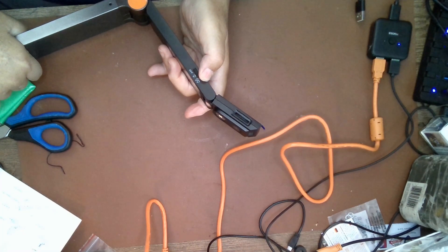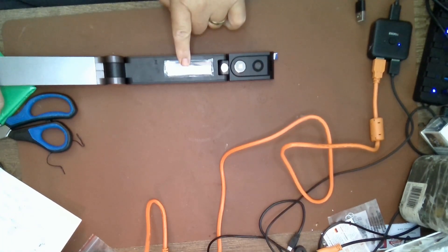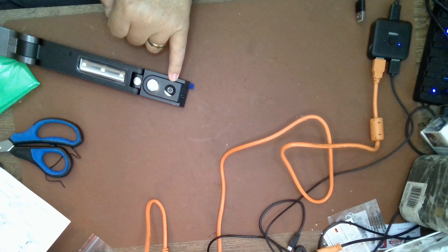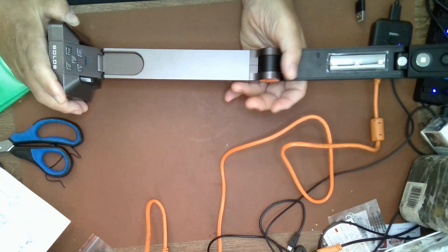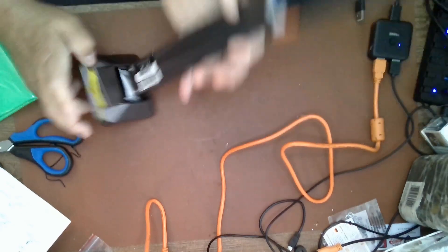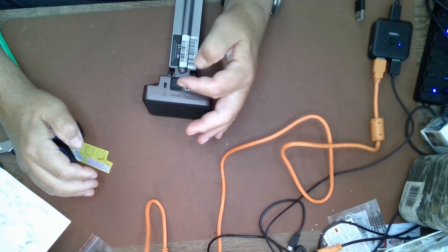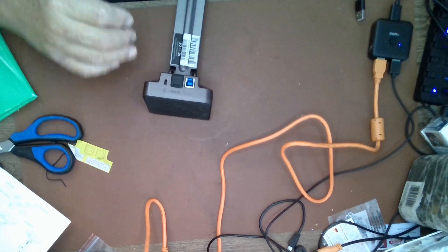You have on/off controls, and this is your light — a built-in product light or document light right here. You have control switches right here, and on the back, you have your camera. What's nice about it is that a lot of companies make a similar product that requires you to download the software separately. With this unit, the software is self-contained. In the back, there are two ports — this is the port you connect to the computer, and it will download and install the software automatically.